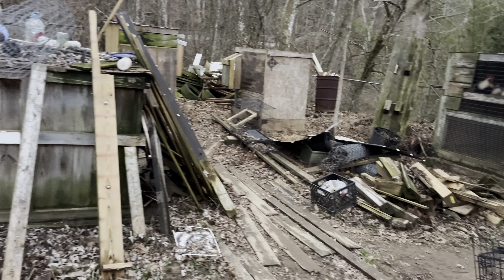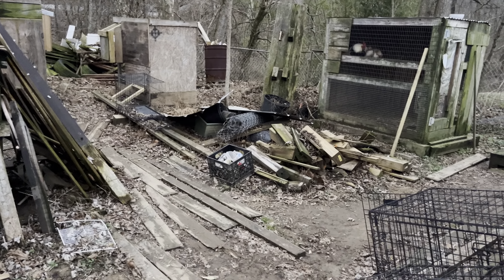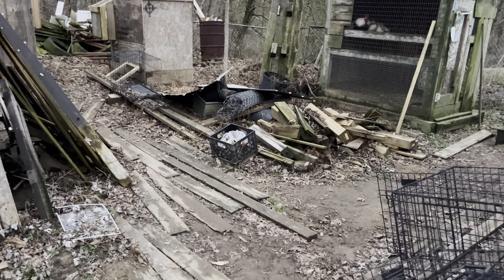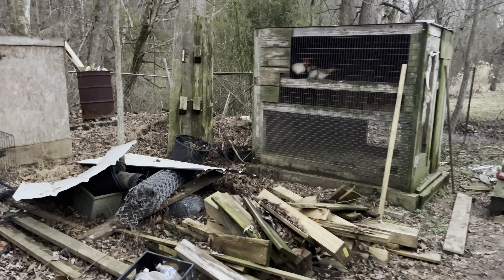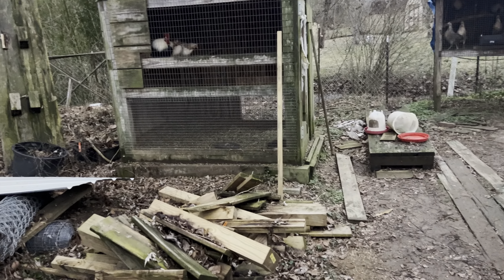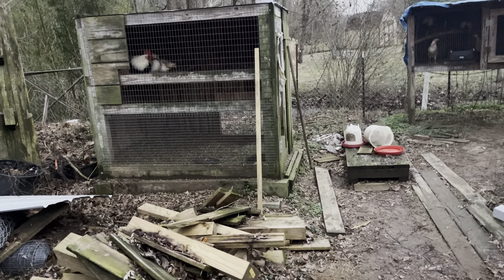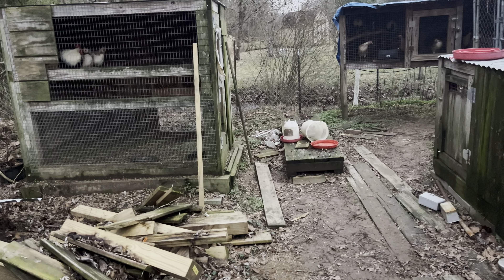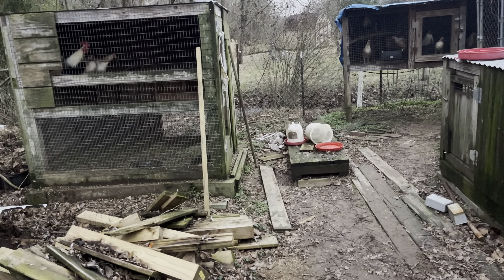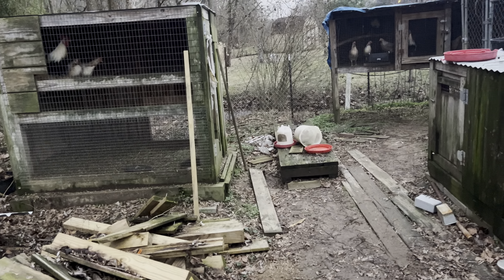I just got to get out here and build some more cages because I don't have the space for all the breeding that I want to get done this year. I've got a couple of orders that I've got to fill, and hopefully I get what they're looking for. Hey guys, like I say, if you want to purchase some of these birds, you'll be purchasing some very healthy birds.